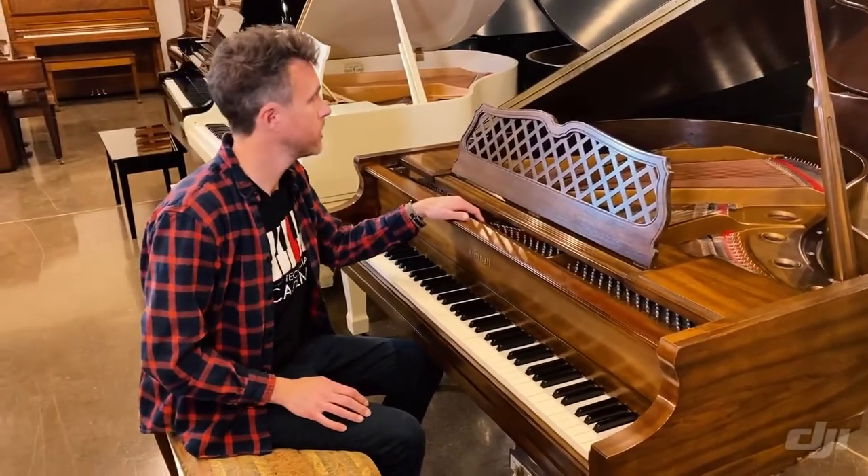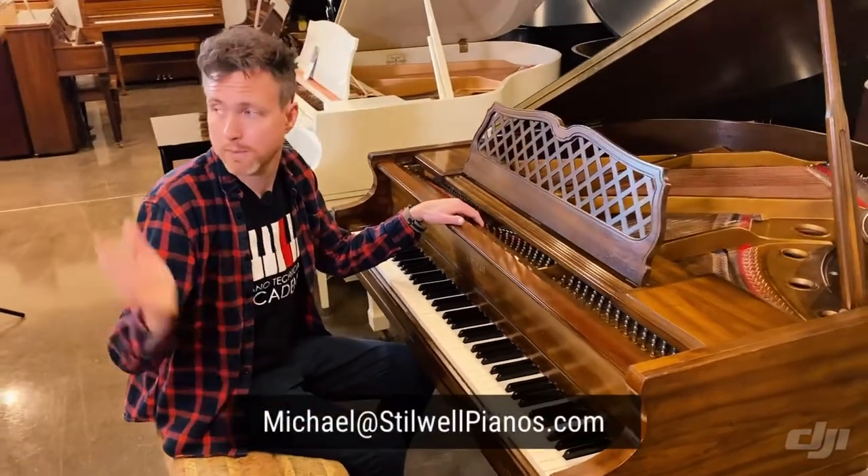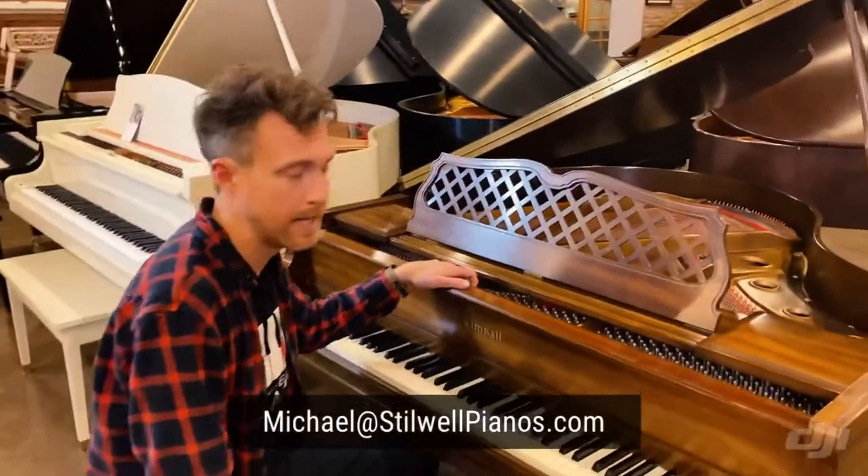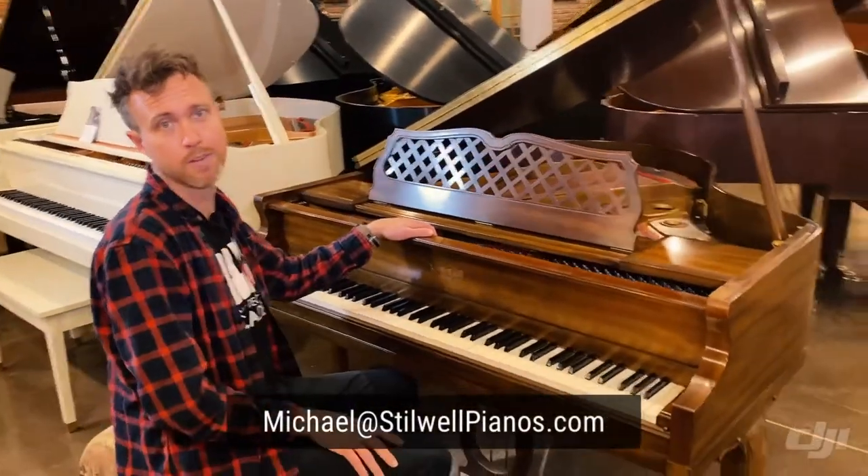I'm going to play this one for you. If you have any questions about this one or any other piano on our website or in our store, always feel free to shoot me an email at michael@stilwellpianos.com. And don't forget to subscribe for more awesome piano-related videos.